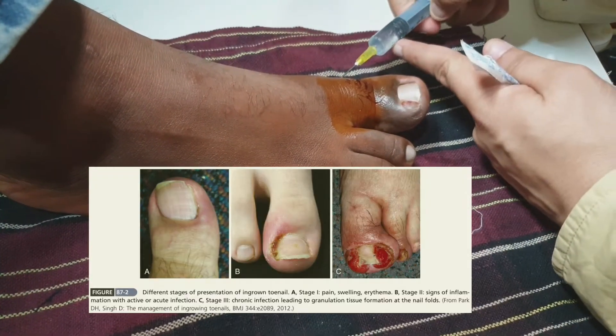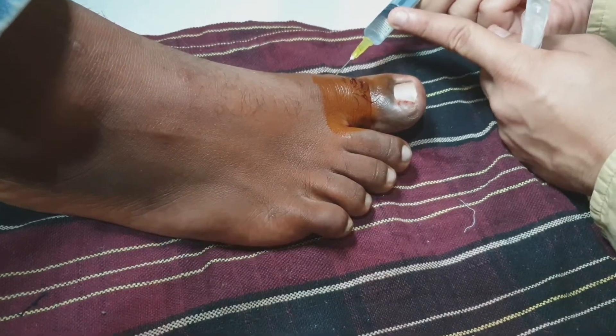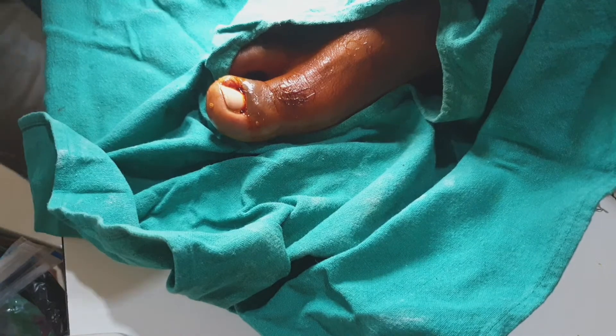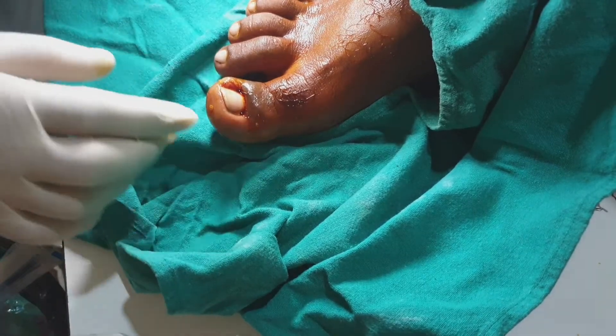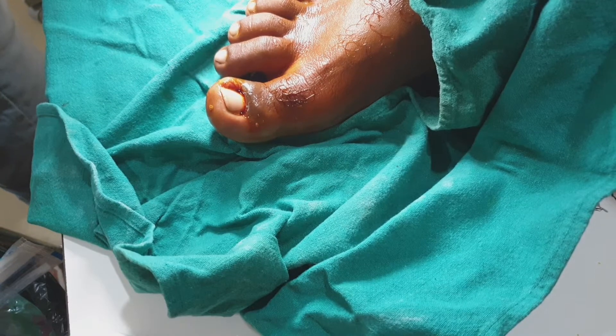We can save the nail, but the patient has to wait for about a month or so. After injecting the local anesthetic and giving the block, we have to remove and excise the overhanging granulation tissue from the medial end of the nail bed so that the ends of the nail are clearly visible.